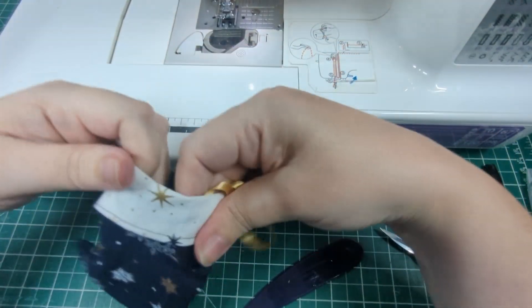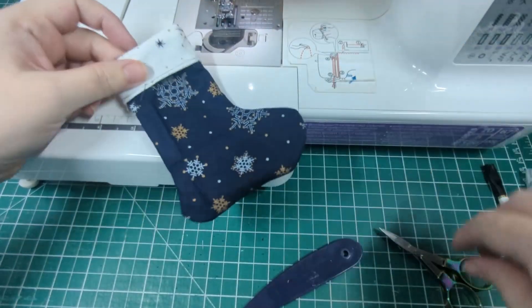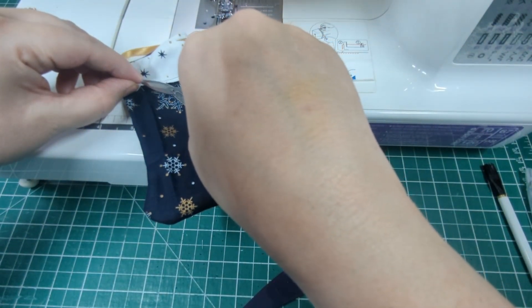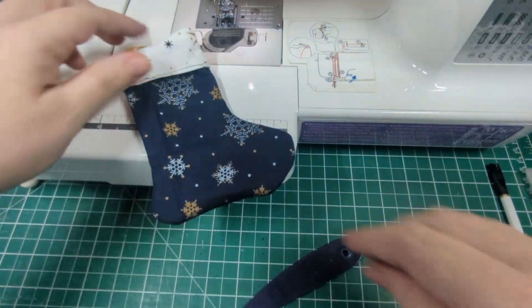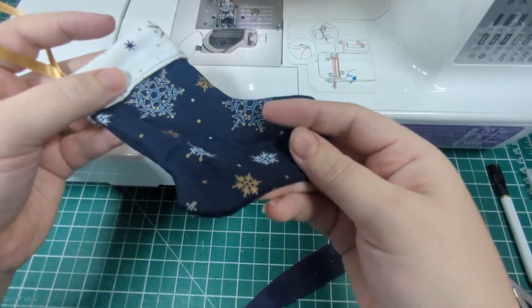And there we go. You can give it a press at this point — I didn't, clearly. Pop in your chosen gift card, maybe a note, a little chocolate or a sweet. And that's a gift sorted. Hang it on the tree to use as decoration until you've gifted it.